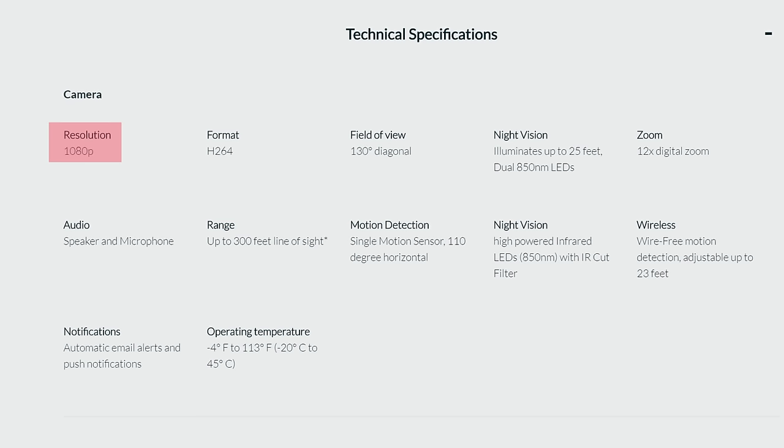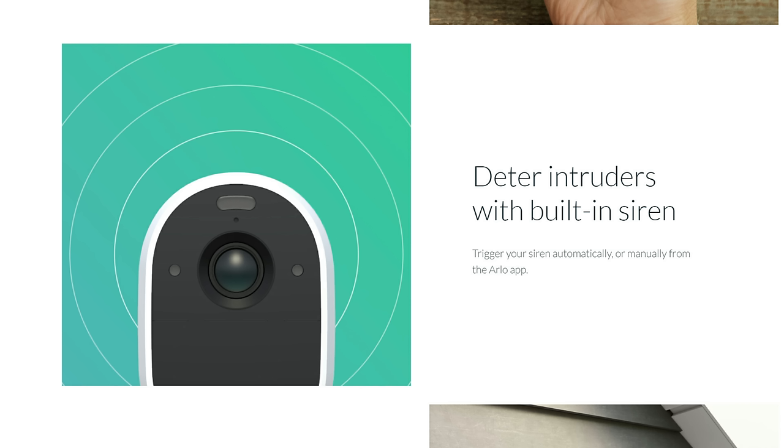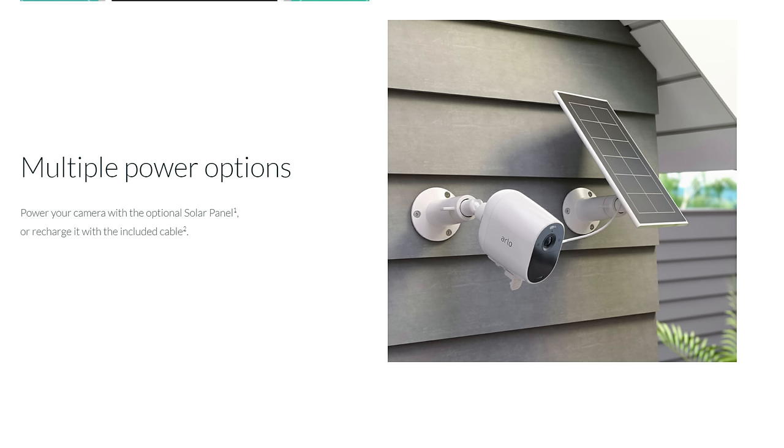This camera records at 1080p resolution and has a 130-degree diagonal field of view, recording at 24 frames per second. It has night vision of up to 25 feet with dual 850-nanometer infrared LEDs, 12x digital zoom, two-way talk, and PIR motion detection of only up to 23 feet. You can get email alerts and push notifications, and it has an operating temperature of -4 to 113 degrees Fahrenheit. It has a built-in siren which can be activated manually or when it detects motion, and a built-in rechargeable battery that is not removable or replaceable — you charge it via micro-USB or connect it to a solar panel.